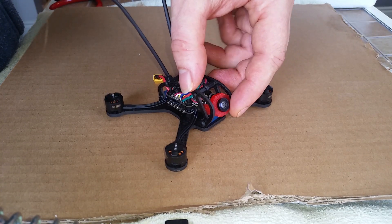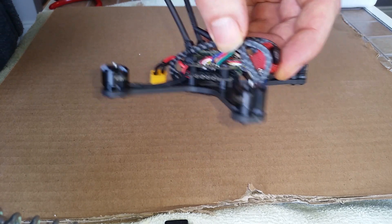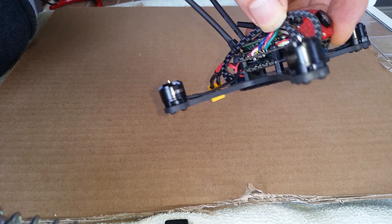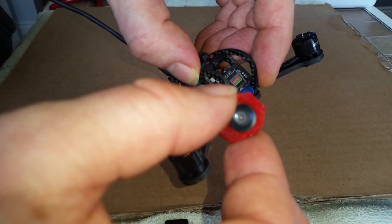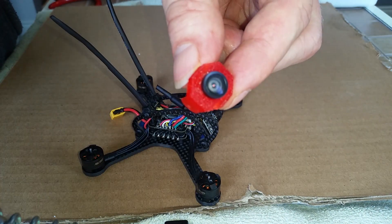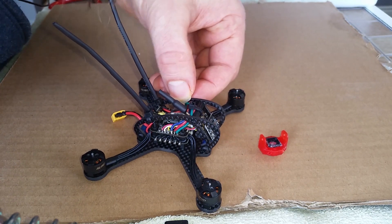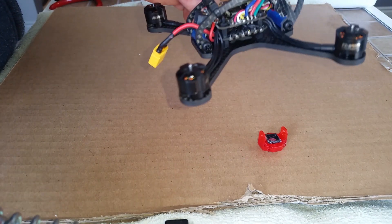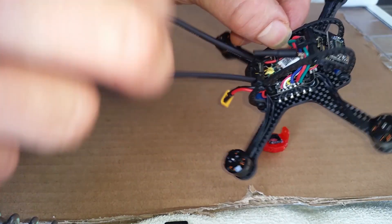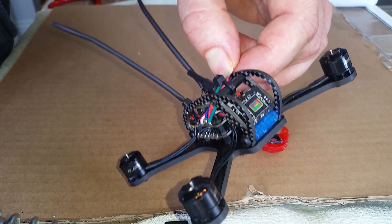This is the Leader 120 quadcopter which I bought a couple months ago, and on the very first flight this happened - that's not supposed to happen. I'm new to this whole FPV thing. I'm not even that great at soldering, but I was successfully able to put the receiver on the antennas.